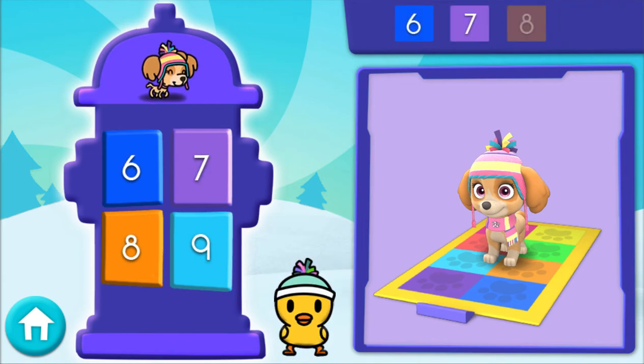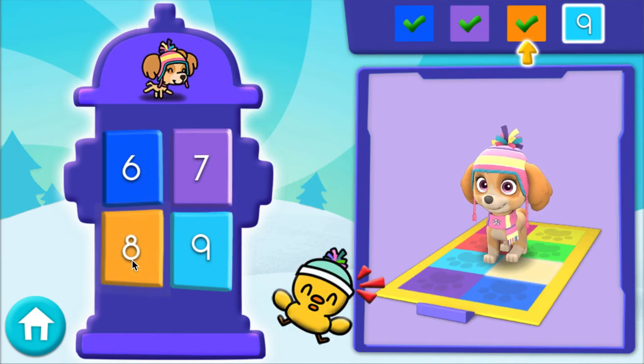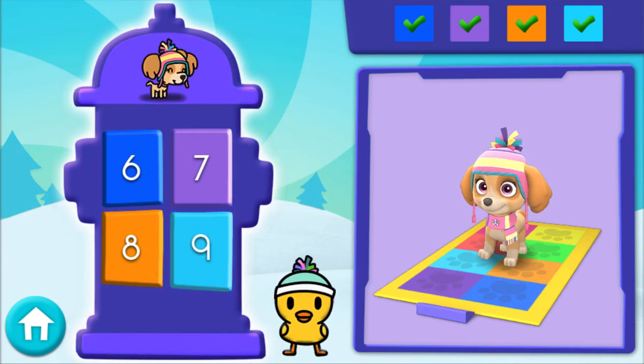Here comes the last set of numbers! 6, 7, 8, 9 — that's right!